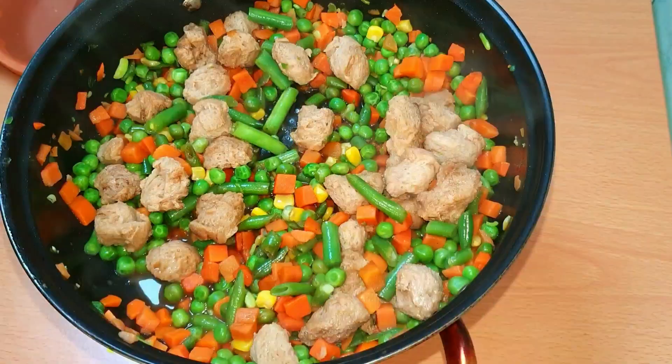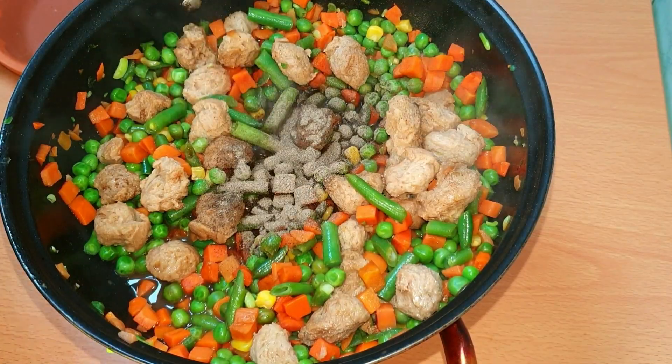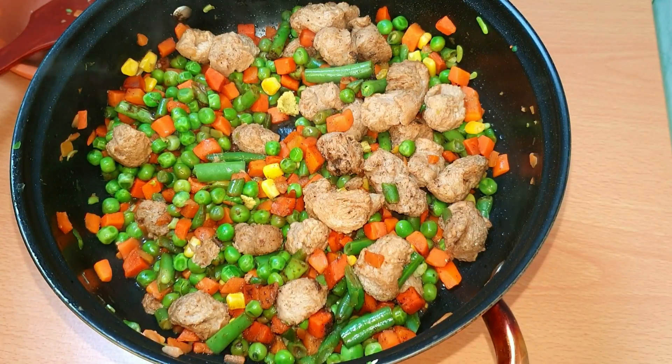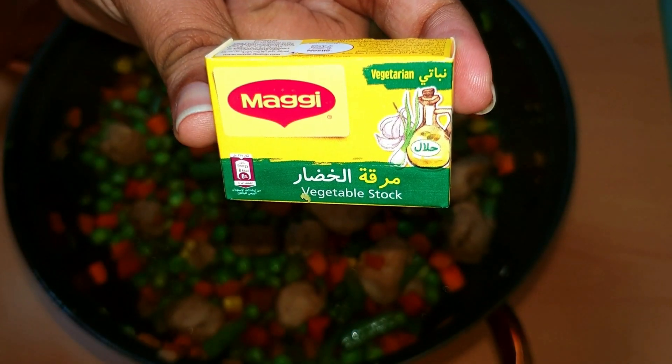Next, pepper powder — you can add pepper powder. Next step is optional: I add a Maggi or soup cube, half a cube, just for taste and flavor.